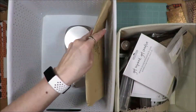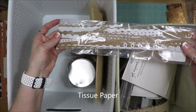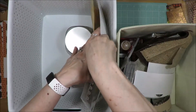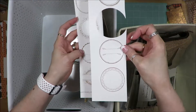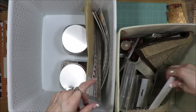I have pattern paper, border strips in here, and you can see all of these are shades of brown. These rub-ons and these will fit in here lengthwise. I have these that I printed and have been fussy cutting or punching out over the course of time.